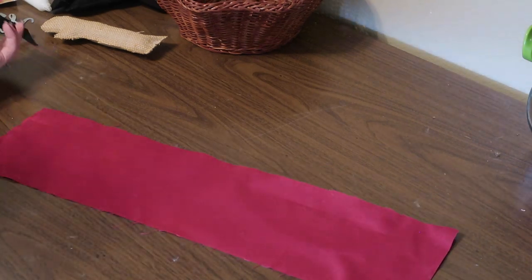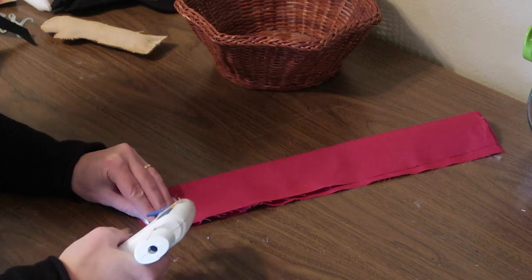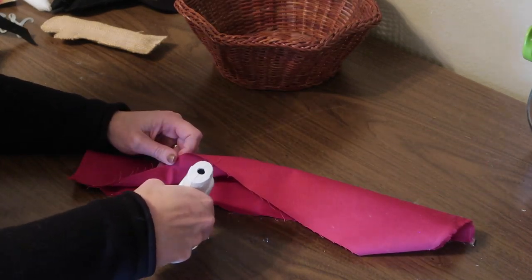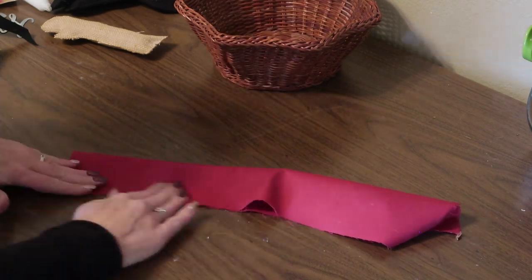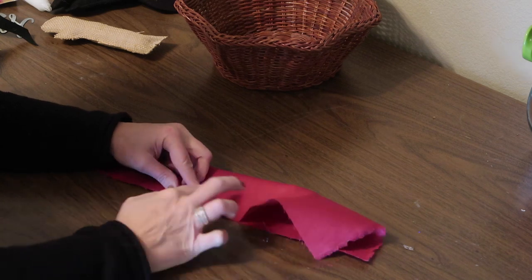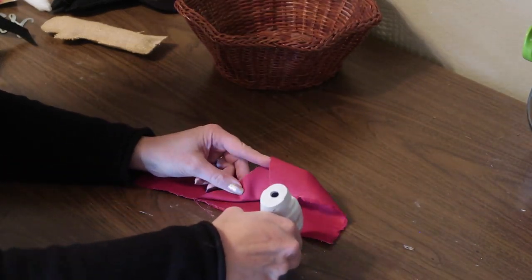Then I'm going to glue it together — folding it in half and gluing it right down one edge. I found this was the easiest way to do it, and then I'll just turn it inside out so I have a tube and it will look almost like a sewn seam.